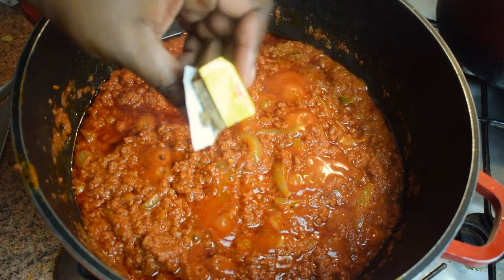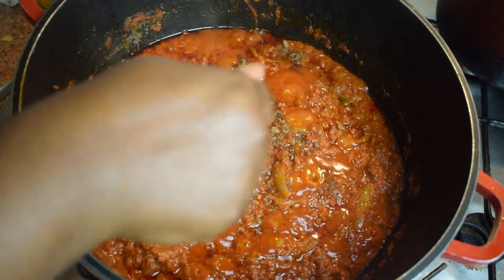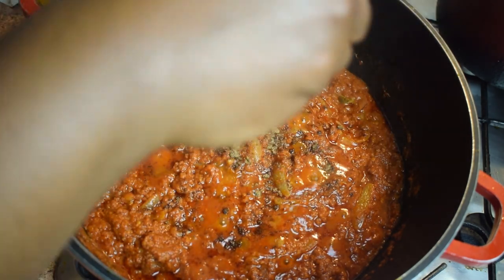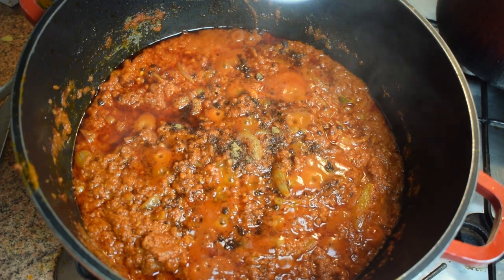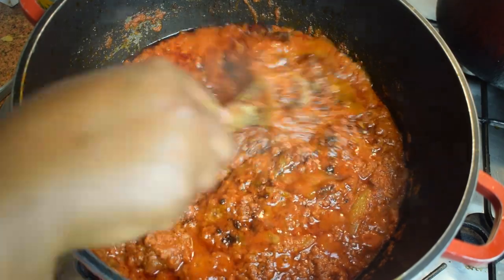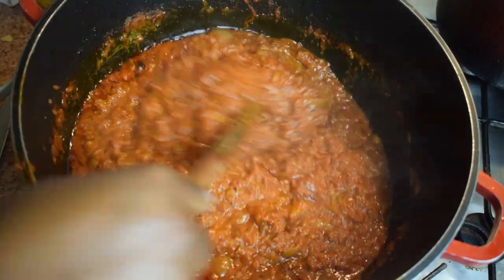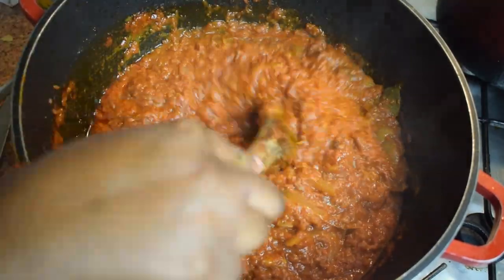I'm now adding my Maggi cube stock. You can also add the beef stock cube or the shrimp one — it really depends on your taste. Don't forget to stir it and let it cook for another two minutes.